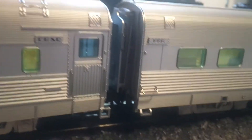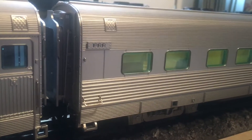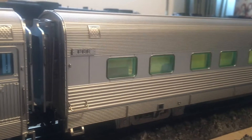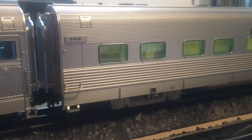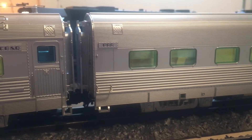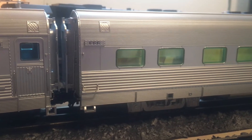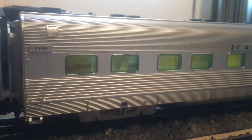And then here we have the Silver Rapids. I already have the first run of the Silver Rapids, but the finish on that car is a little different than this one. I'm really glad that I got this car again so that it will match the finish of the rest of the set. If I put the first run car in the set, it will look a little bit weird because the finish is different.